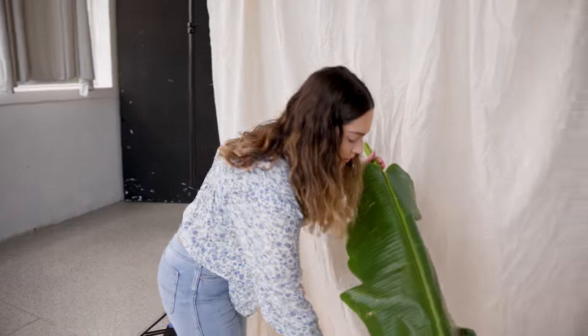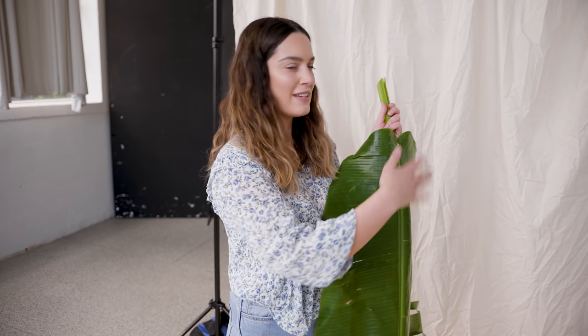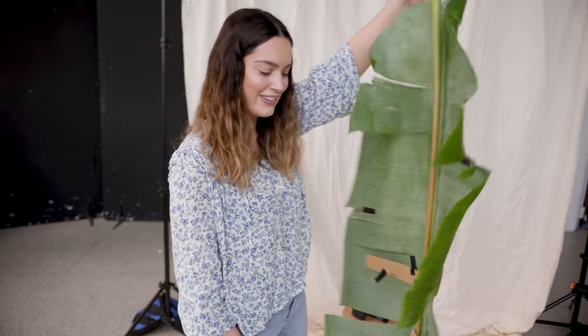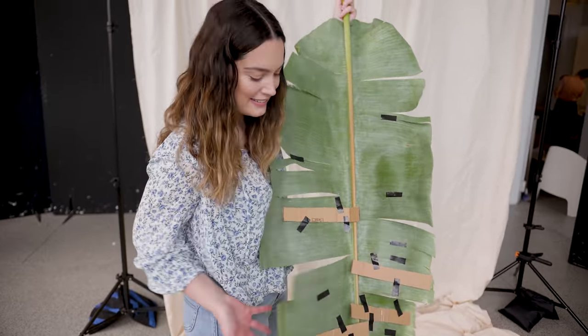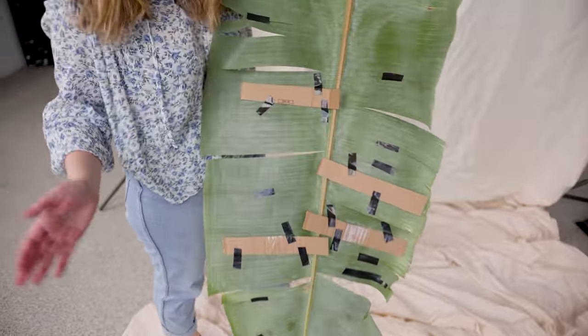We've got a green top for styling, so I thought it would be cool to bring in a green banana leaf as well — it matches the colours of the outfit and provides a nice pop of contrast against the neutral background. And look at what I had to do just so the leaves wouldn't get too floppy in the shots — just a little trick to help them stand up.